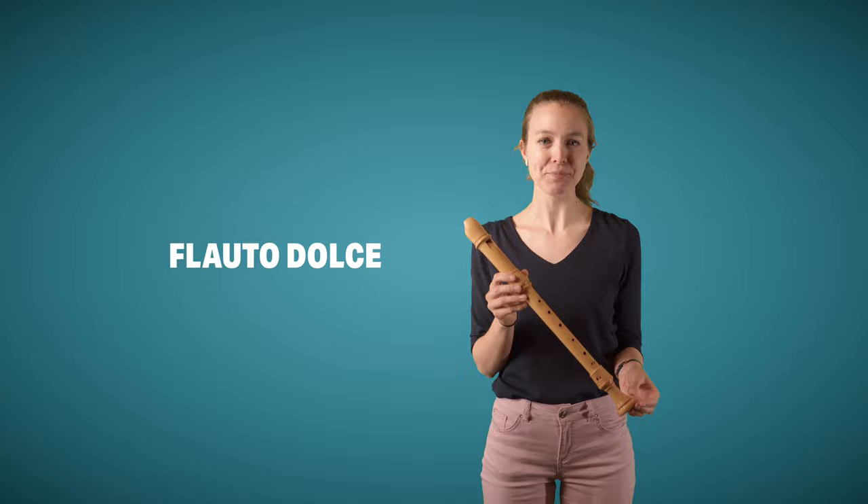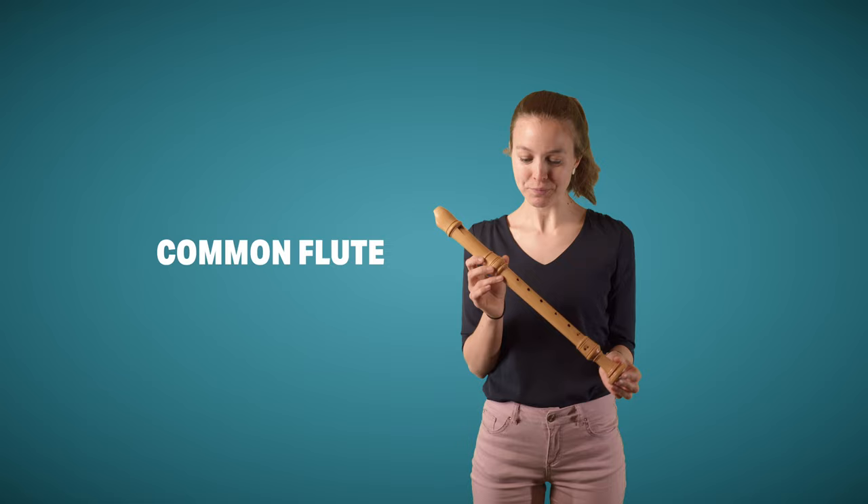In English, this instrument is either called the recorder, or in fact the flute. So in the Baroque time, people would refer to this instrument as the flute, but as the transverse flute became more and more popular, it became necessary to differentiate it from the other flute. So this would be called the common flute.